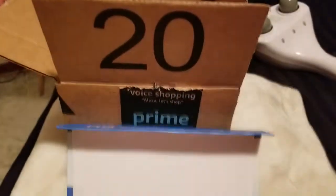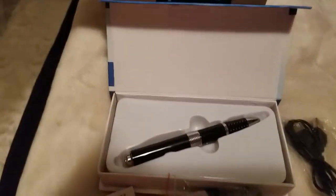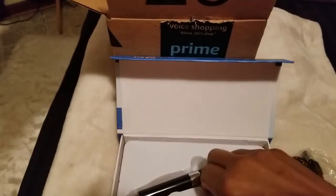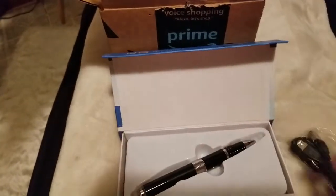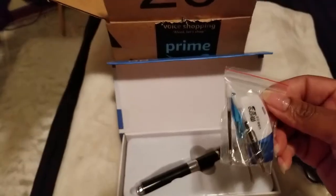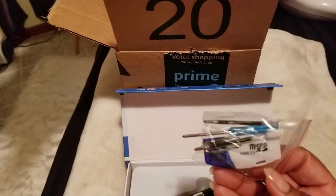I already opened it up and everything. I took the pen out of a little paper. This came with it, which was inside the box underneath the pen — all of this stuff was under here. This came with it, and this stuff I don't really know what this is. Okay, the micro SD.